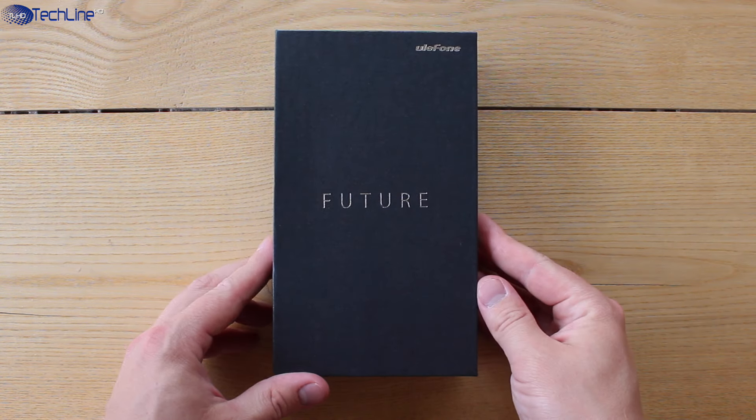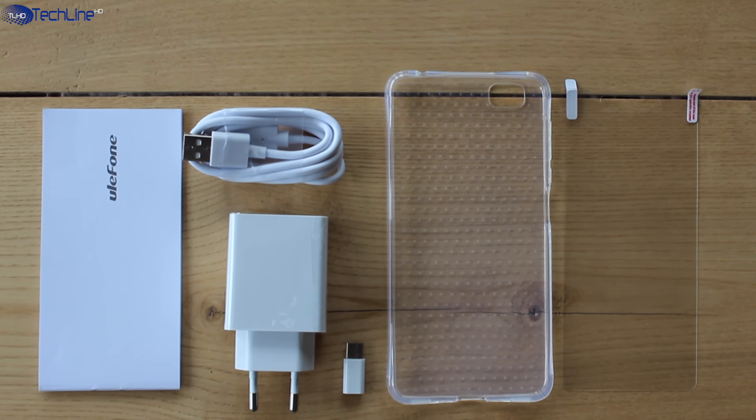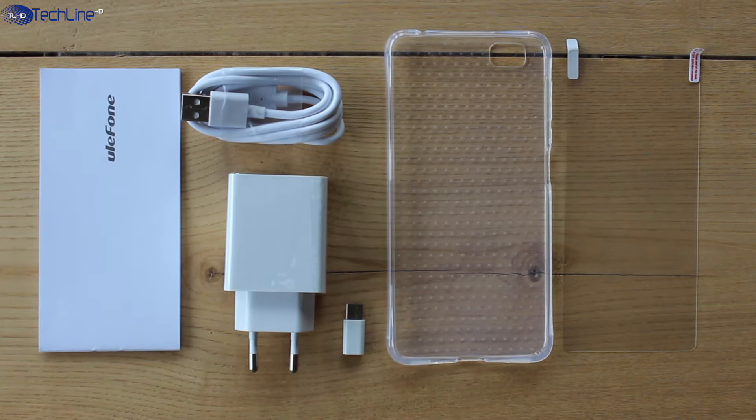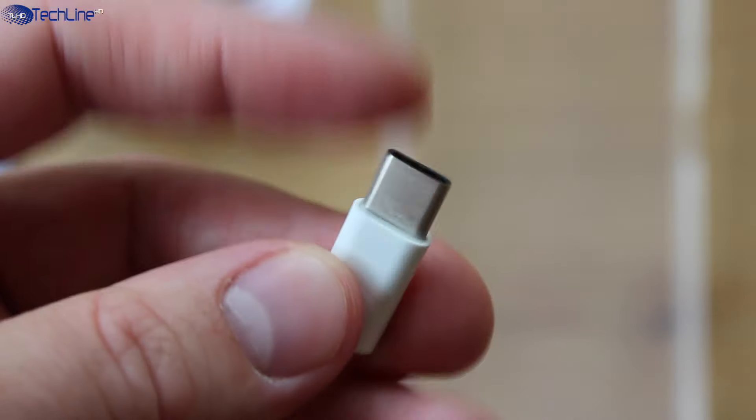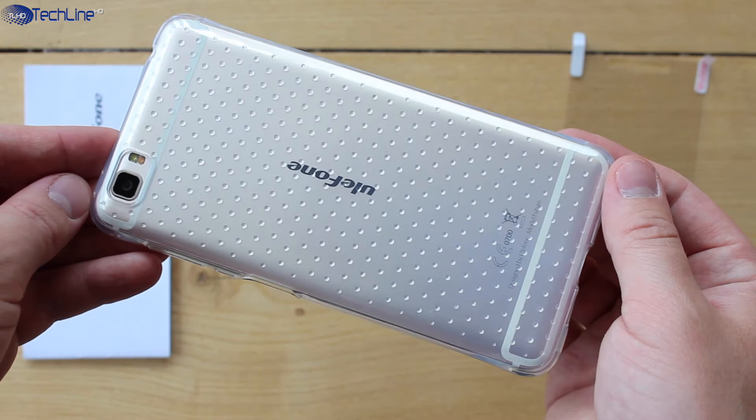The phone comes in a pretty nice box and the contents include all the usual items you would expect to come with any phone. Some extras include a fast charger, USB to micro USB adapter, and a high-quality TPU case.